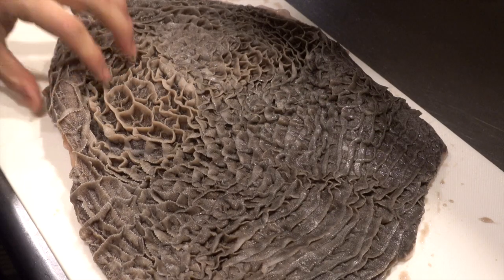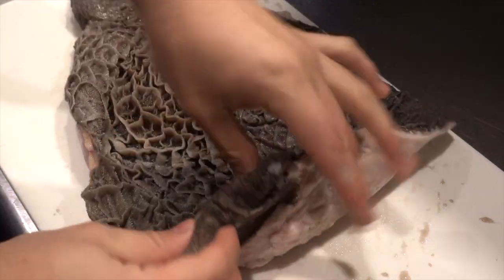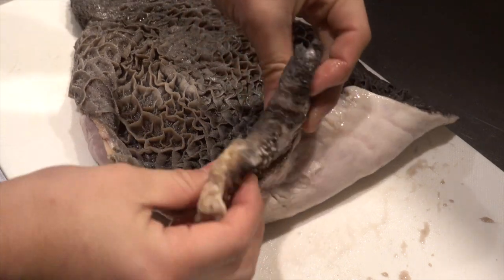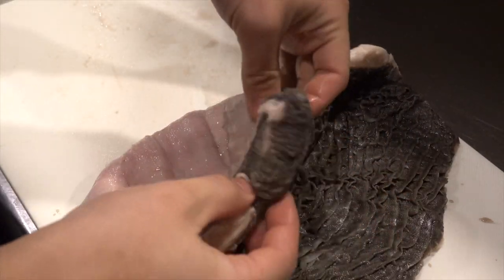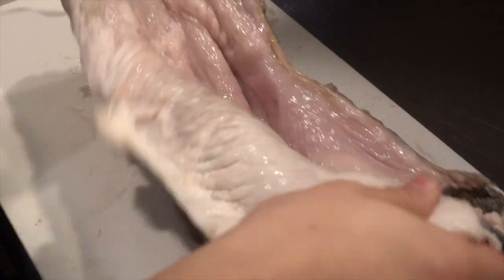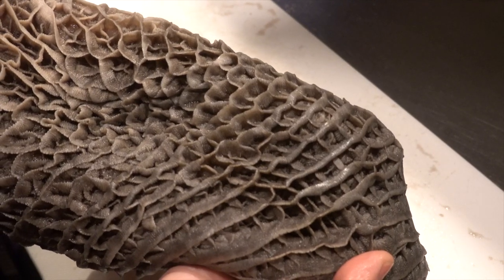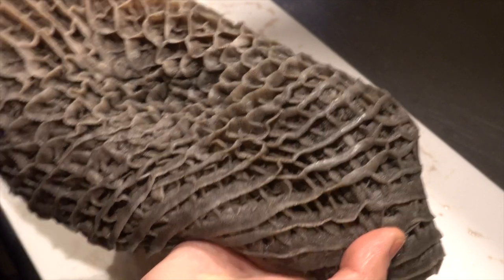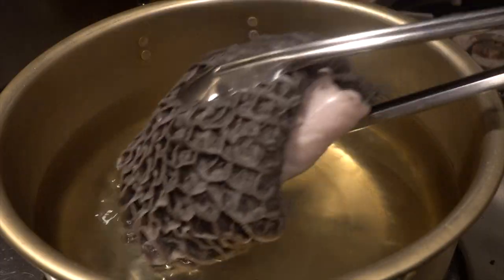This is Hachinosu. This is called Black Hachinosu and has a black skin. If you have seen honeycomb tripe before, it might be the one without skin. Since cows are ruminant, they have four stomachs: Mino, Hachinosu, Senmai, and Giara. Ruminants are a general term for animals that send food that has been chewed once to the stomach and then return it to the mouth and chew again. Giraffes, sheep, goats, and deer are also the same ruminant.